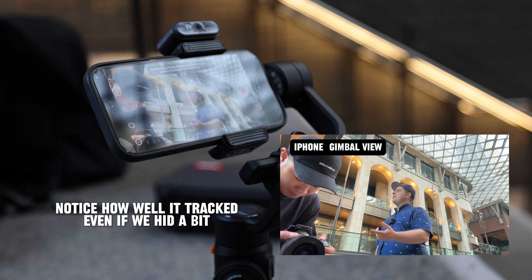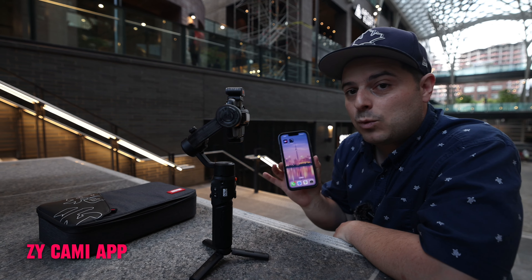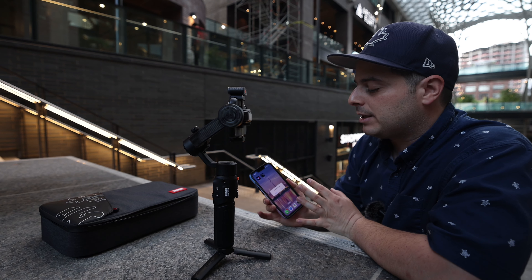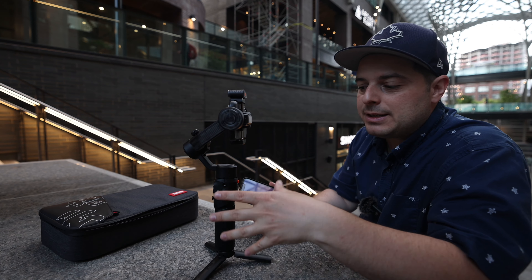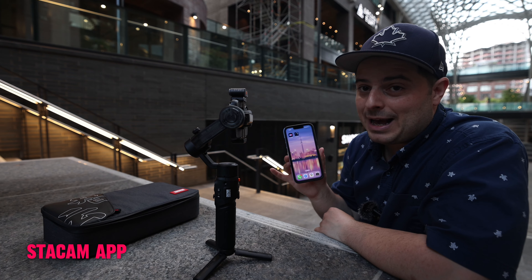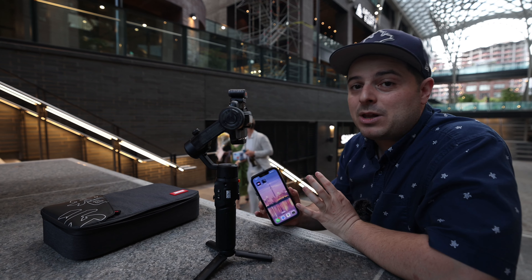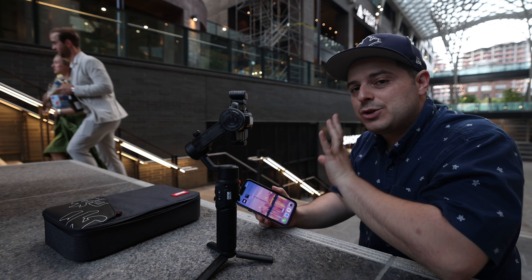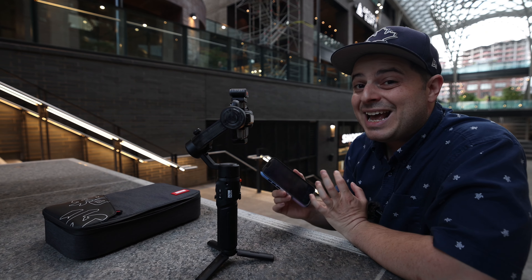There are a couple of ways to record using this gimbal. You can use the built-in camera app on your iPhone or Android device for basic start/stop recording. For more advanced use, there's the ZY Cami app built by Zhiyun, which offers presets and functionality built for the gimbal, including the preset buttons and focus and zoom features. If you want professional settings such as controlling ISO, shutter speed, and frame rate, there's the Stock Cam app. For basic fun videos or templates, the ZY Cami app also includes a built-in editing suite.